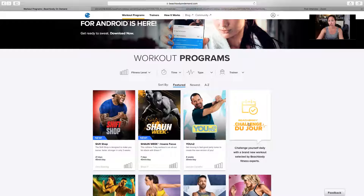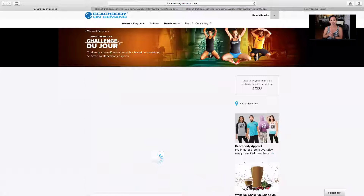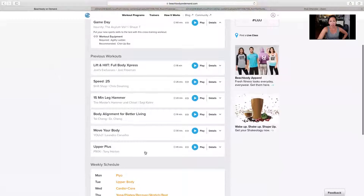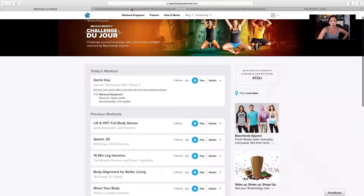This here is called Challenge du Jour. So let's just say that you are not the type of person that likes to follow a fitness program and you just kind of like to work on a whim — this one gives you a workout program just for the week. I find that to be very helpful as well.